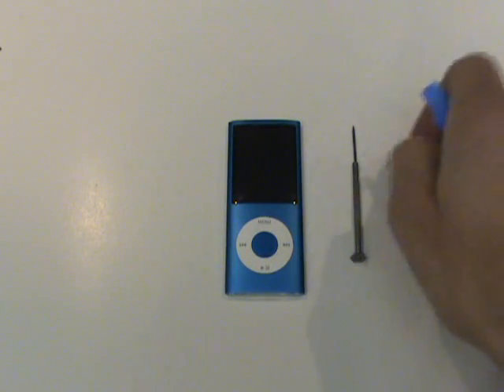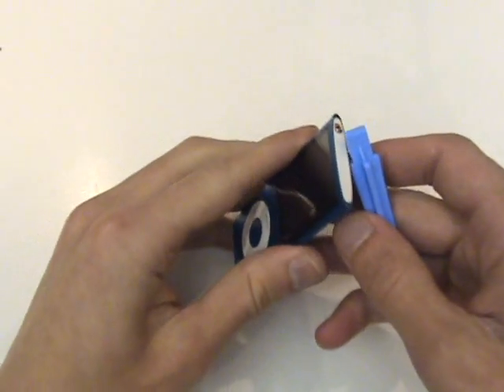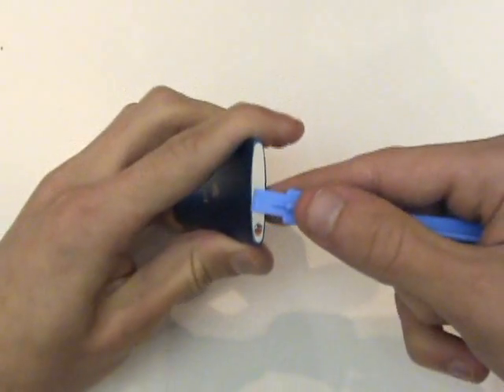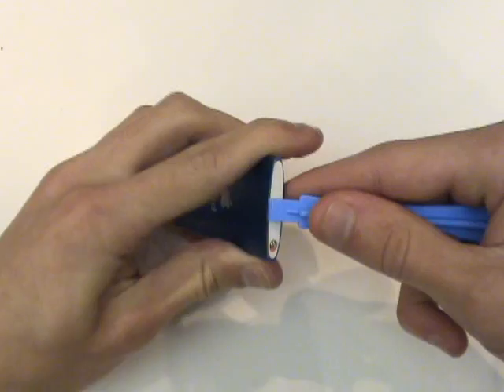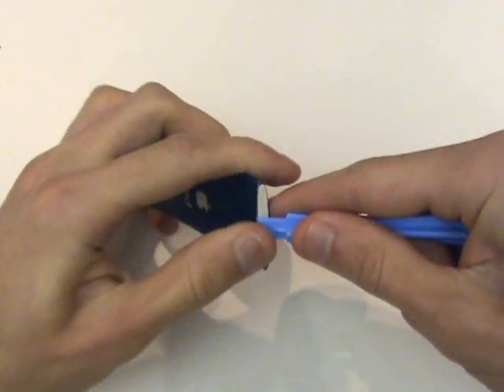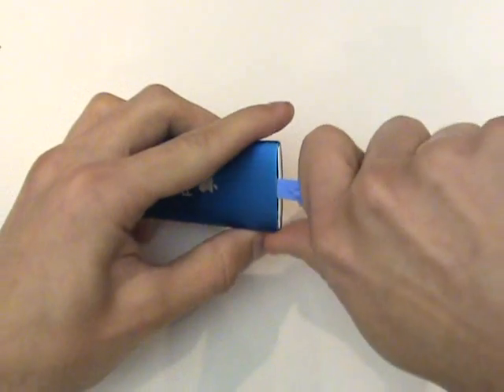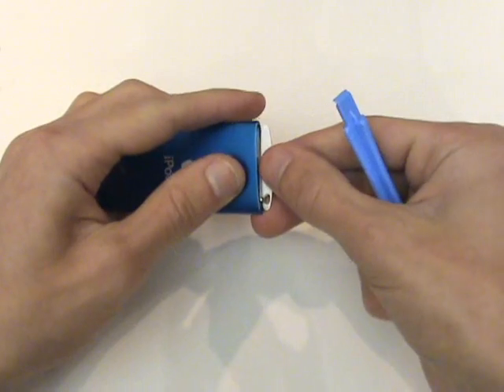We'll start using our pry tool and pry the top white piece from the casing. This white piece is held in place with a light adhesive, so we'll pry in the seam and wedge that piece away from the case. That'll come out along with the slider for the hold switch.